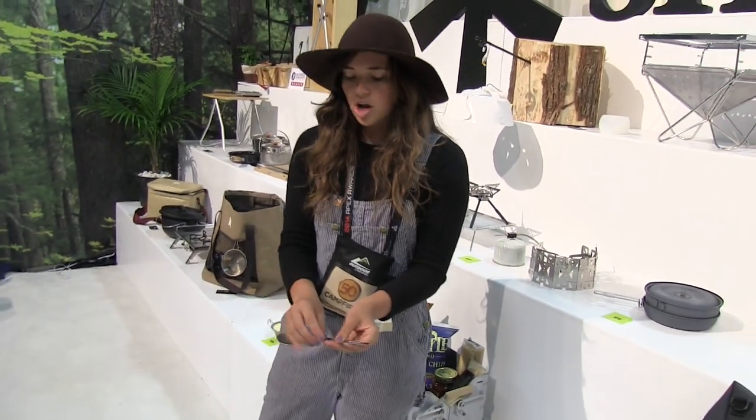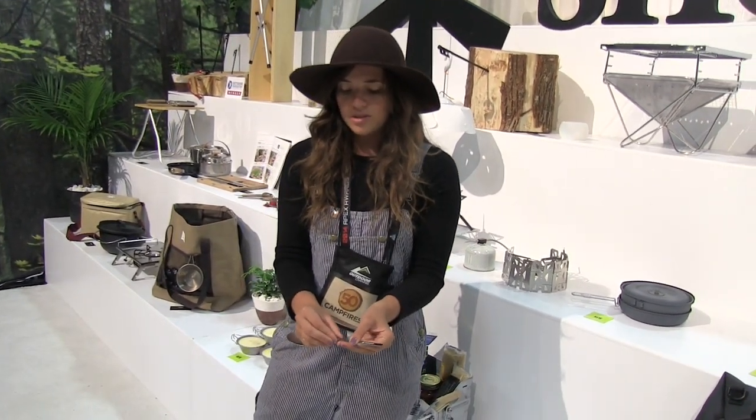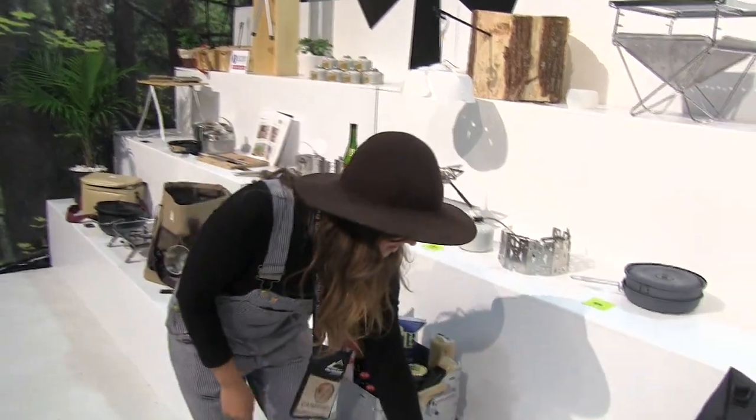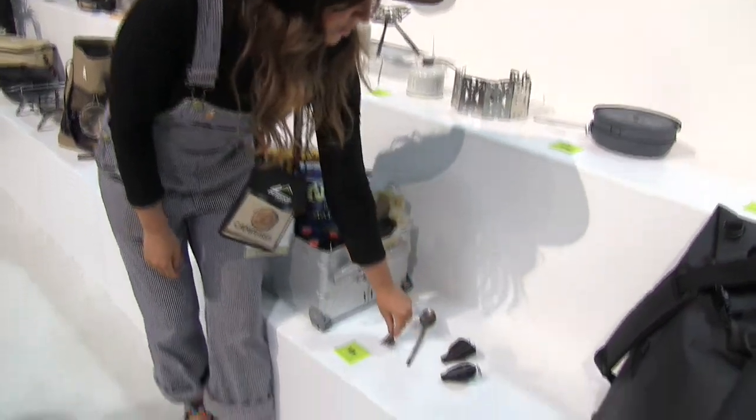It's got a really strong hinge on it, because a lot of the other ones you've seen, they break in half at this point. So with titanium, nice and compact, you've got your fork and you've got your spoon.